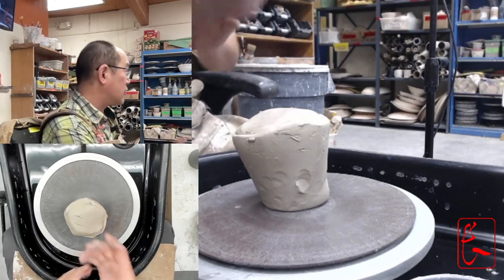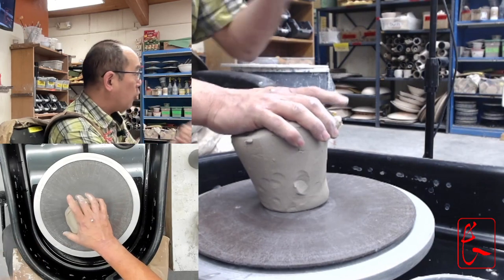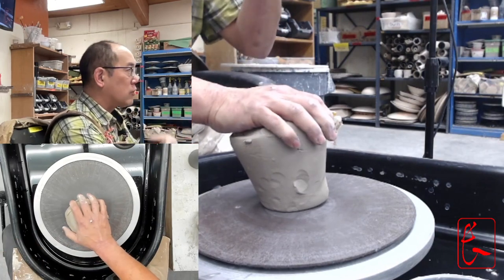All right, so let's talk about actually throwing a cup. First of all, we've been throwing with reclaimed clay — all this time since we started working on the wheel.